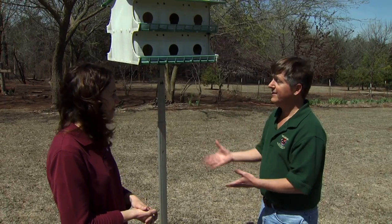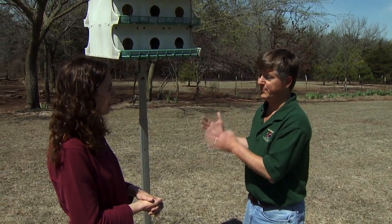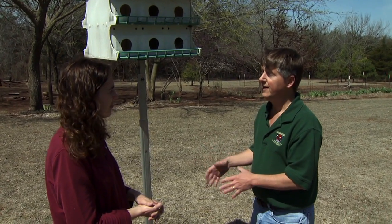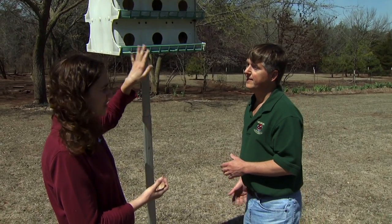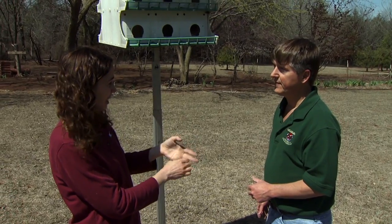You really need to check the box, make provisions for predators, keep competing birds like house sparrows and starlings out of the box, and just check on the welfare of your birds in general. Now, early in the season, we have to check pretty regularly for those sparrow nests and starlings.